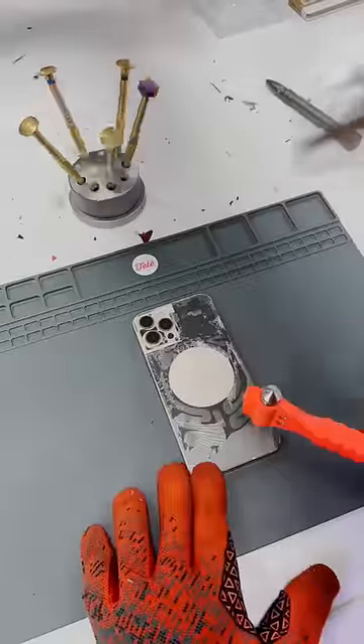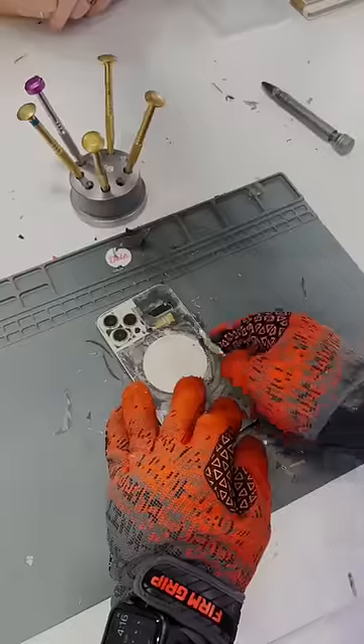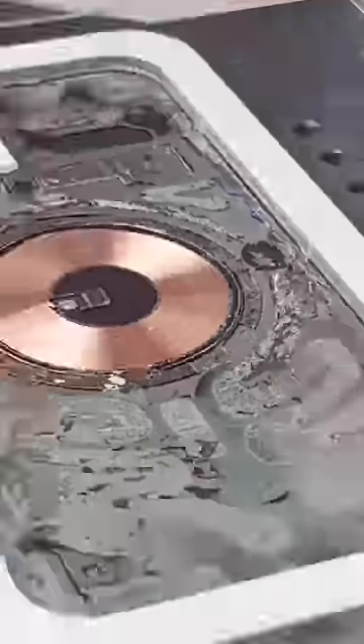So I'll start by giving it a few love taps. That gives me an entry point, then I can go in and crunch all this glass off. And back in the laser.